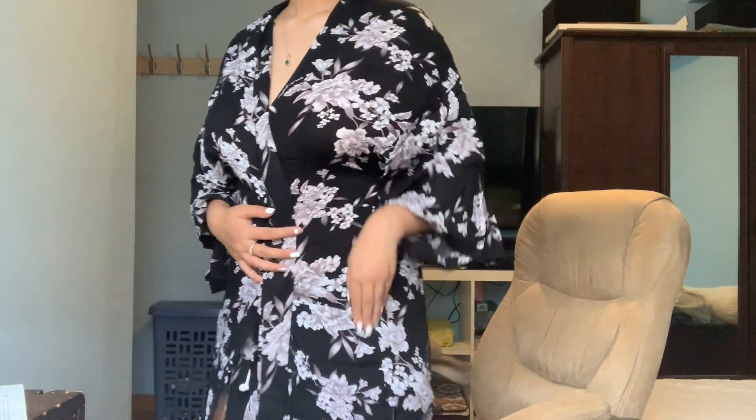This next one is a clothing piece by Spiritual Gangster — it's a kimono! I actually don't have one, so I'm excited they included this. It feels really nice and soft, and it has pockets and a belt to tie it. Let me try it on — I love it! It has pockets right here and you can tie it as well. This is $60 and I feel like you can dress it up or down for a date night, the movies, or just hanging out.